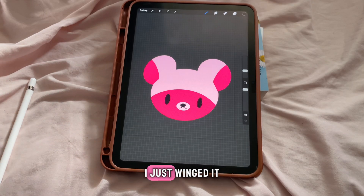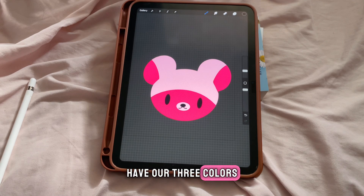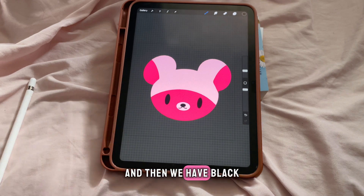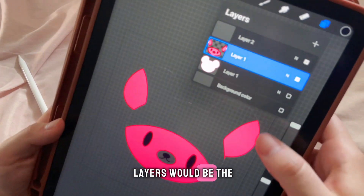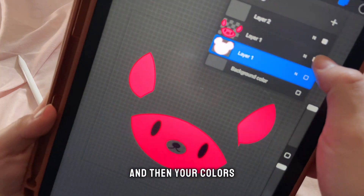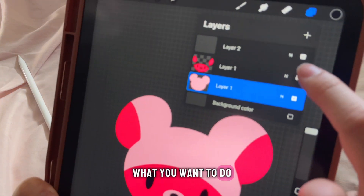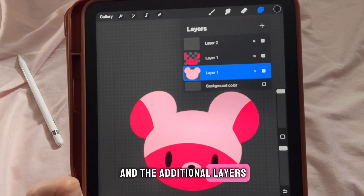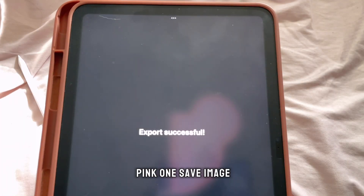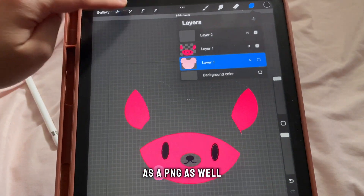We have a little character — I just winged it, I didn't put much thought into it. We have our three colors: our main light pink, our hot pink, and black. Our two separate layers would be the main color and the colors that go on top. What you want to do is save your main color and the additional layers as separate files, so we'll save this pink one as an image, and go ahead and save the second one as a PNG as well.